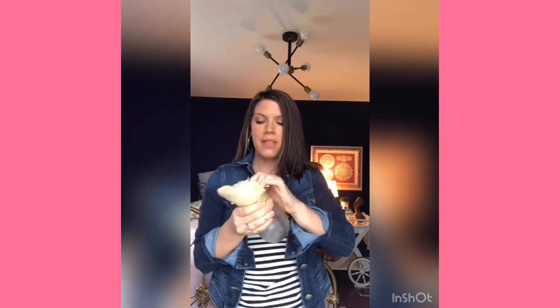After you've done the castor oil pack, fold it up, take a Mason jar, and stick it in there — this way you can reuse the pack over and over. Put an airtight lid on it, which you can buy on Amazon, and store it in your fridge. You can use the same wool cloth about 30 times before you need to buy a new one. I recommend using it four nights on, three nights off — for example, Monday through Thursday, then take Friday through Sunday off. This pattern should last you about a month and a half.